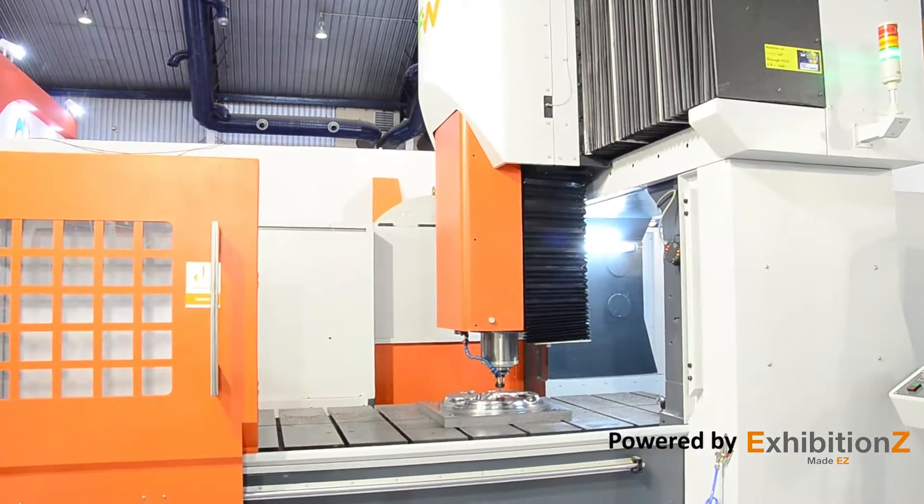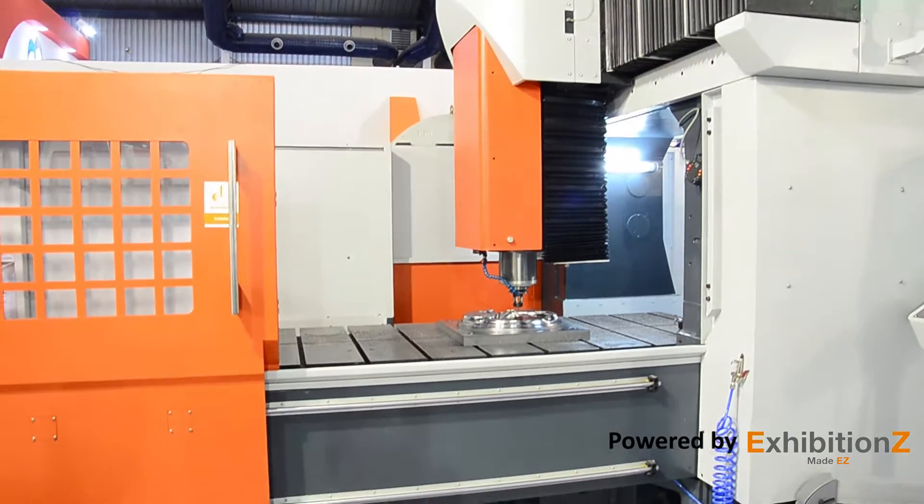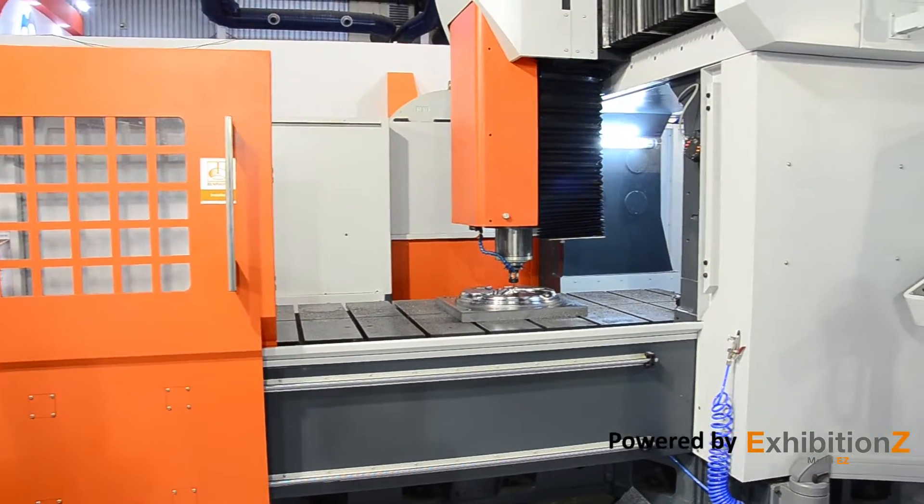This machine can be used for large size applications, basically for mold base, die-end mold, and construction equipment.